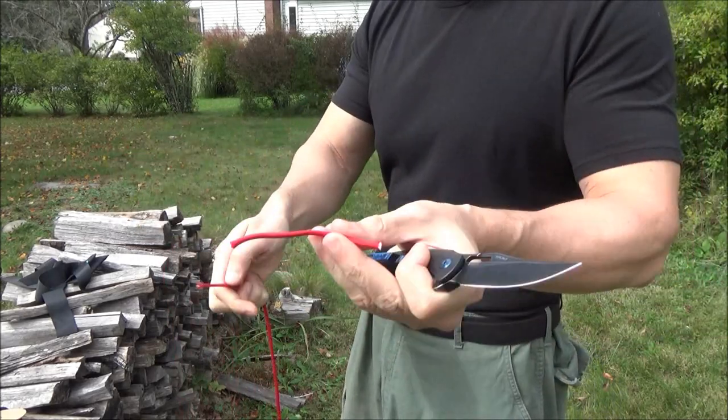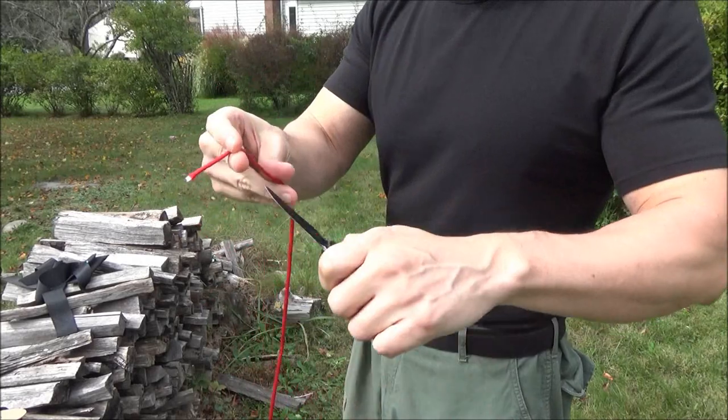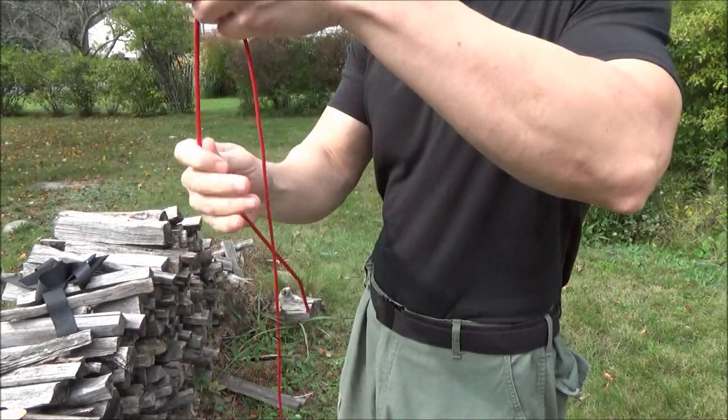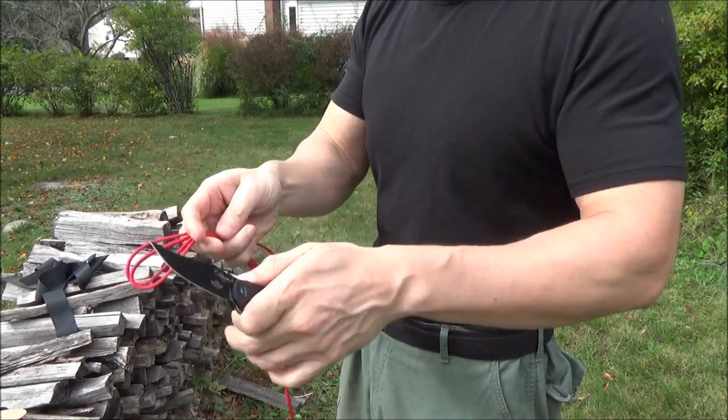This is a real review. Olight wanted me to do this review three weeks ago for their flash sale, but I told them no — I hadn't had enough time to test it. I want to do a real review. And they said okay, that's cool.